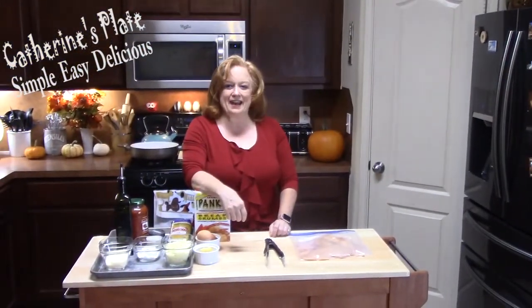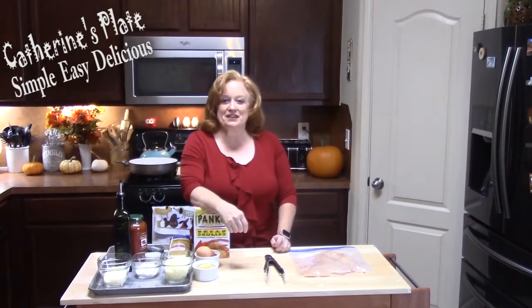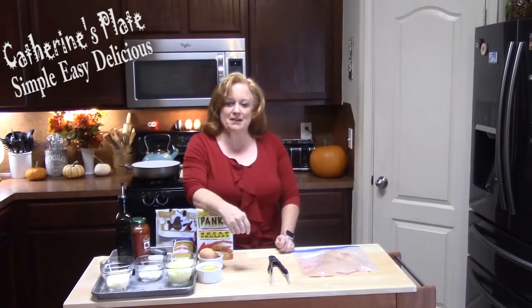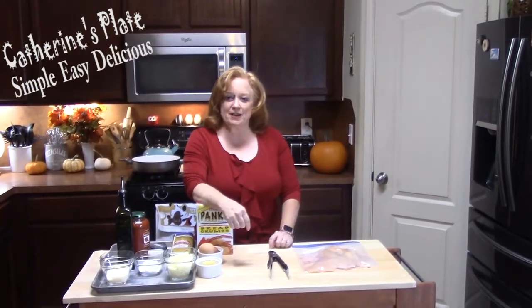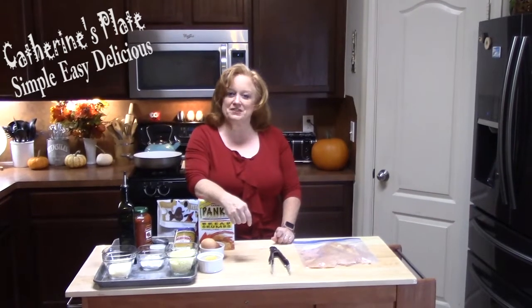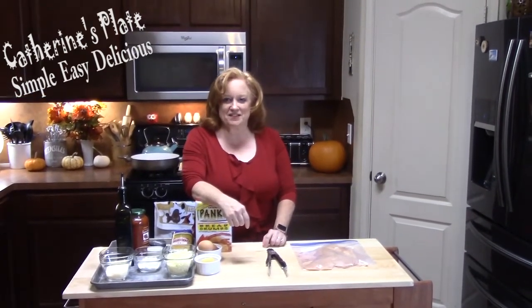Hi everyone, Kathryn here with Kathryn's Plate. If you're a subscriber, thank you so much for coming back to my show today. If you're not a subscriber, go ahead and hit that subscribe button down below and hit the bell notification. My shows come out on Mondays and Thursdays, and I always have surprises along the way.